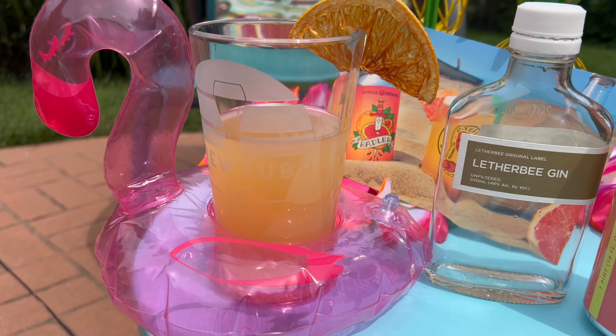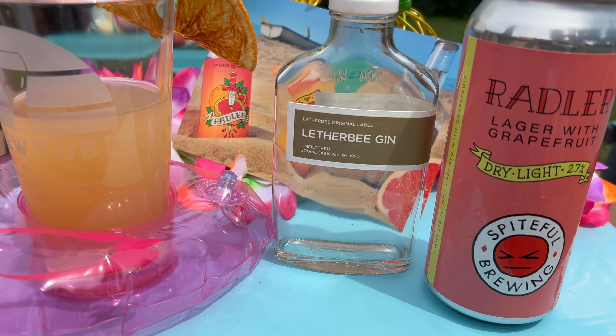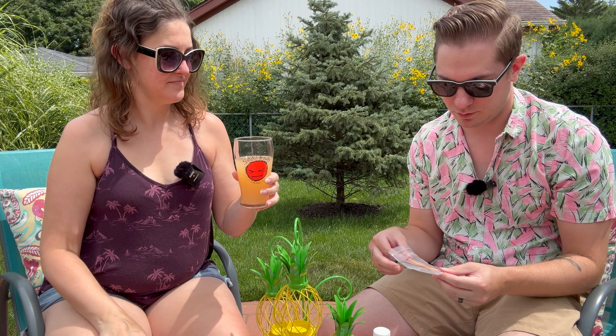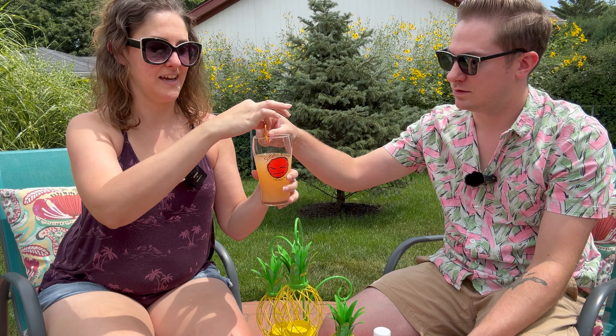Notice, too, we didn't add ice or anything — that's because we don't want to dilute the beer too much. We want the beer to be forward on this one, as well as the gin flavors. We're going to add a fun little garnish — a grapefruit garnish on the side to make it super fancy. And there you have it — this is your Chicago Gin Rattler.